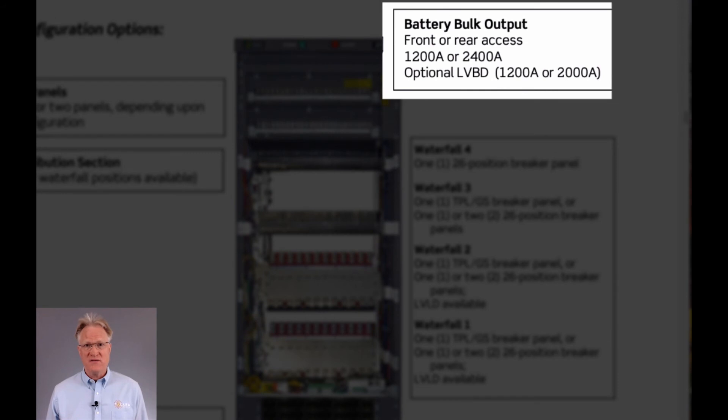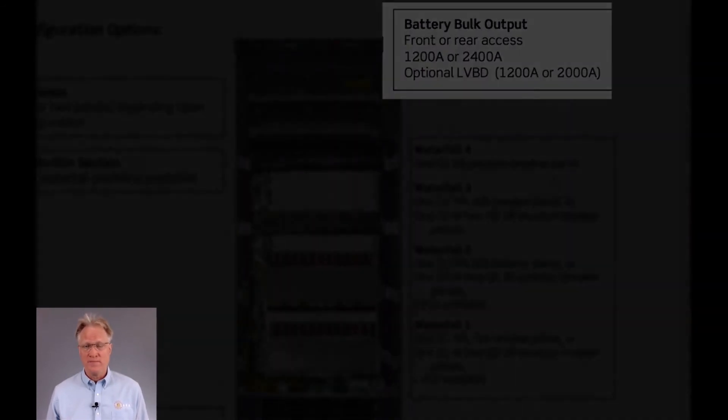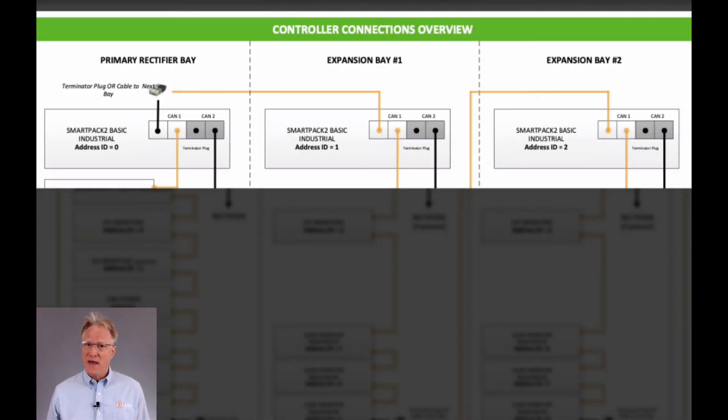Batteries are connected via bulk connections with the option of either front or rear cable access. A low voltage battery disconnect option is available as well. Up to two expansion cabinets are supported for additional distribution needs.